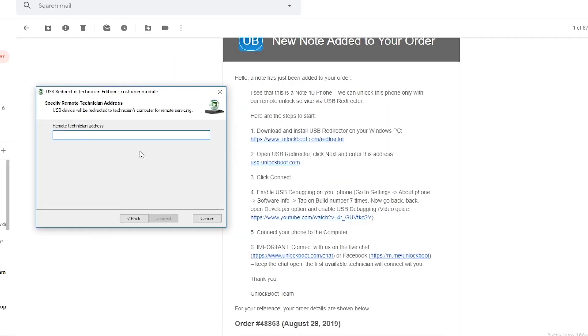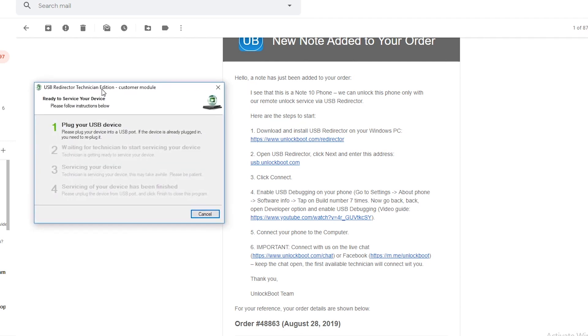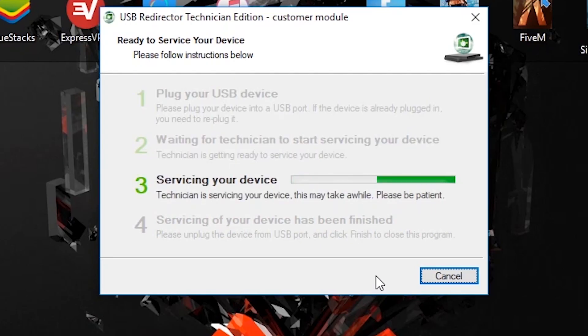Once you have those two things ready to go, open up the USB Redirector program, click next, enter in the address usb.unlockboot.com, and click to connect. As long as your phone is connected, all you need to do from there is connect to live chat.